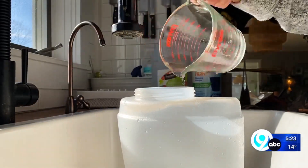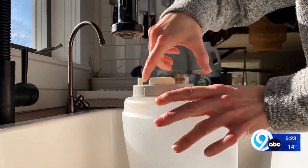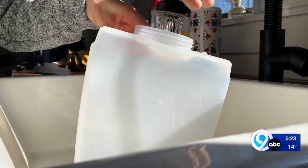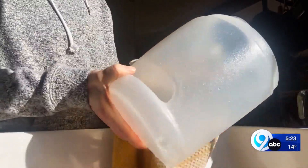Let the tank soak for about 20 minutes, giving it a few good swooshes along the way. Then rinse well and towel dry. Be sure to replace the filter or wick according to your owner's manual.